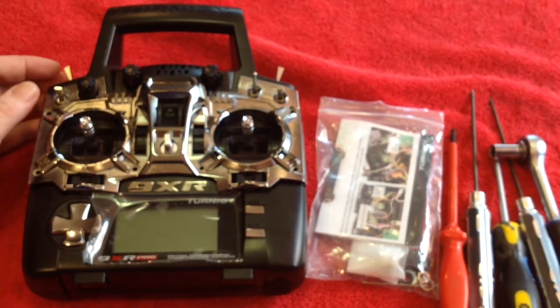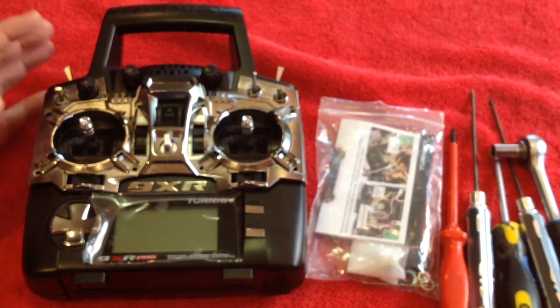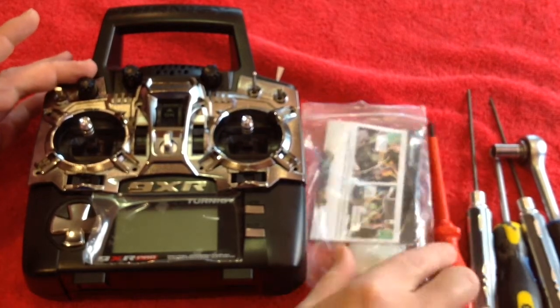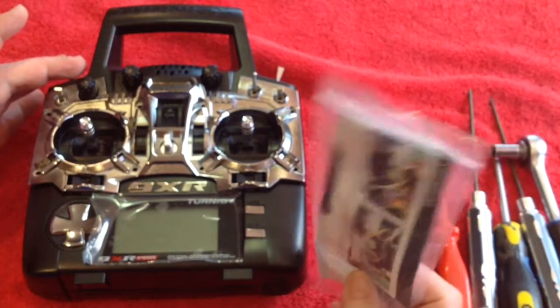Hey everyone, welcome to another RCTA instructional video. In this video I am going to replace one of these potentiometers on a 9XR Pro with one of these flash new 6 position switches that you can get from Hobby King.